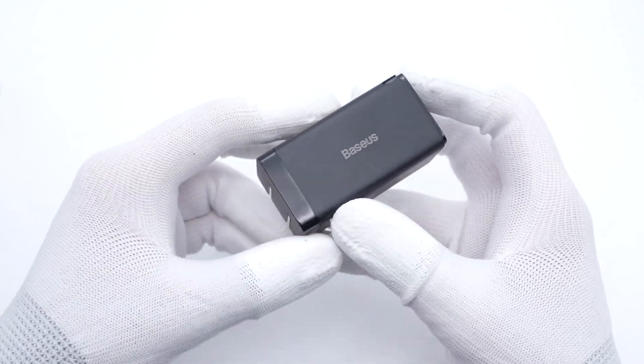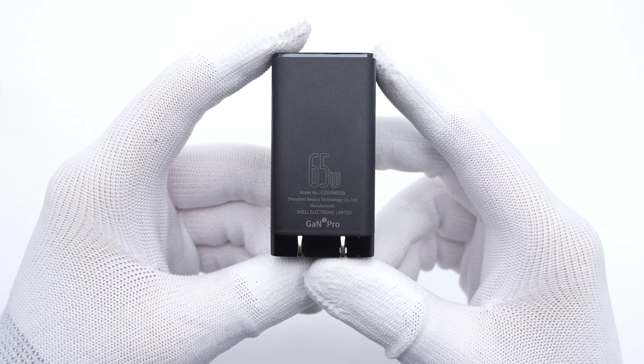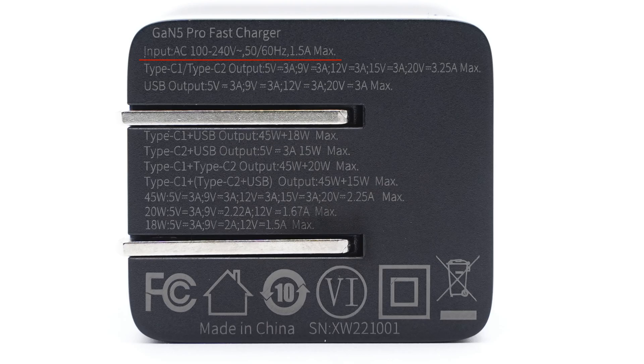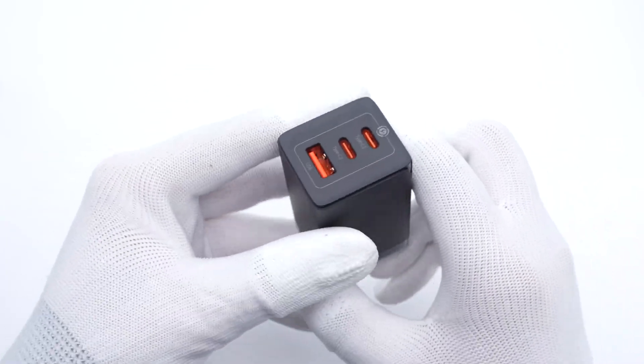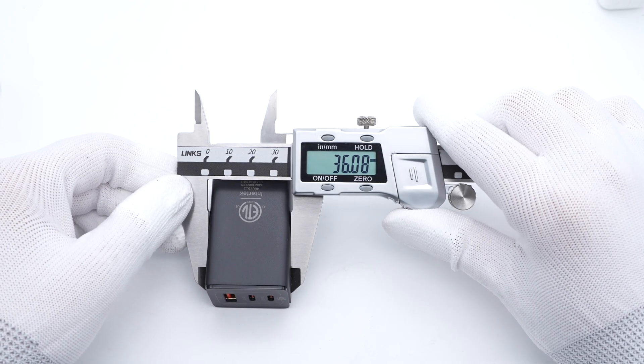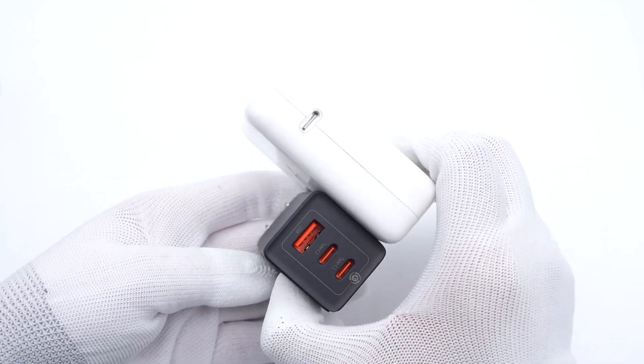The charger design is pretty similar to the previous generation. The ETL certificate is printed on the side, and the charger model CCGAN65S5 is on the other side. All specs info are printed at the bottom. It supports input of 110 to 240V, 50/60Hz, 1.5A. Dual USB-C ports can support up to 65W output, and the USB-A can support up to 22W output. When charging multiple devices, USB-C1 can maintain 45W, and total power won't exceed 65W. The input prongs can be folded, and the two USB-C ports and USB-A port are orange. The charger measures about 61 by 32 by 36mm and weighs about 116 grams — much smaller than an Apple 61W charger but with two additional ports.